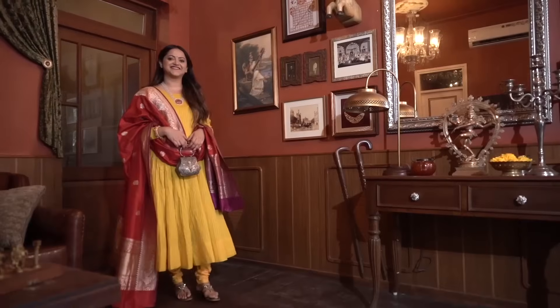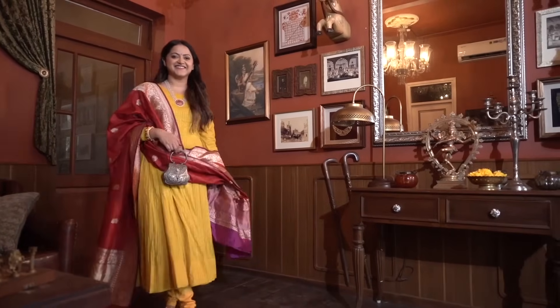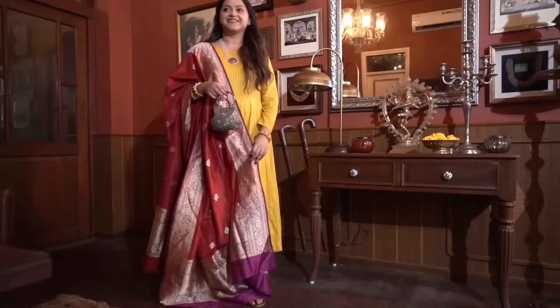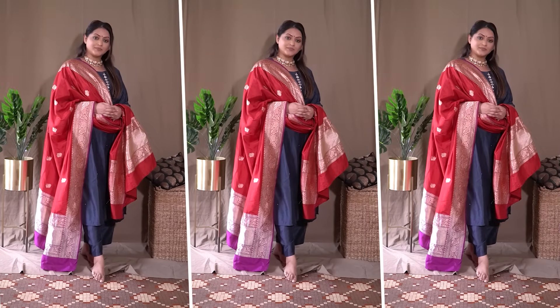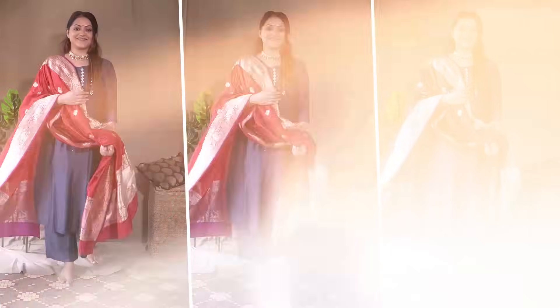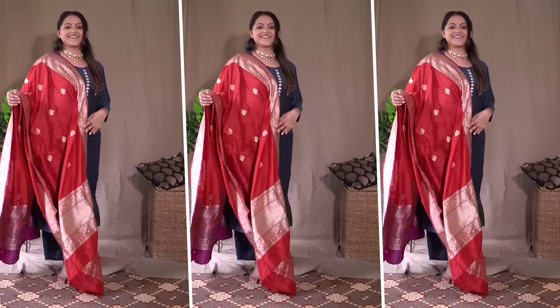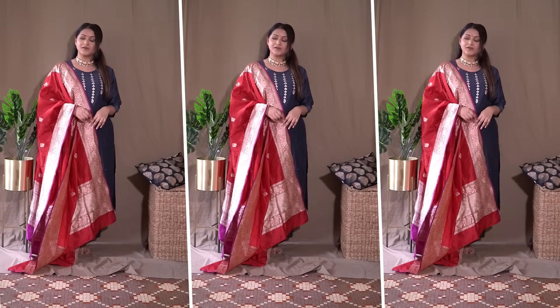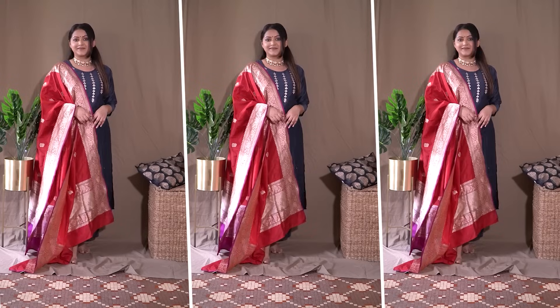I've shown this dupatta once in my 'how to restyle old outfits' video, and also in my Brij Bhoomi jewelry video where I paired it with a lime green anarkali from Indian Virasat on Myntra — it looked beautiful. Another way I've worn it is with a charcoal grayish straight fit kurta set — it looks so nice and festive once you pair it with this dupatta. I wore a simple kundan choker with it.